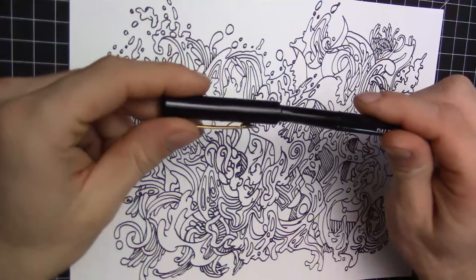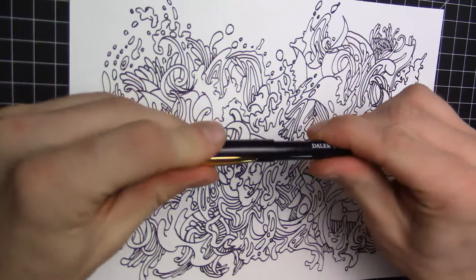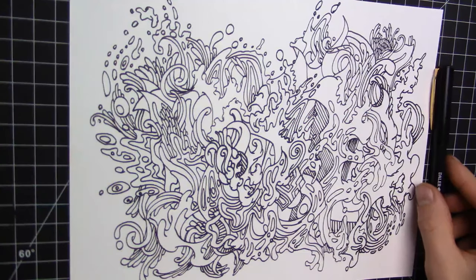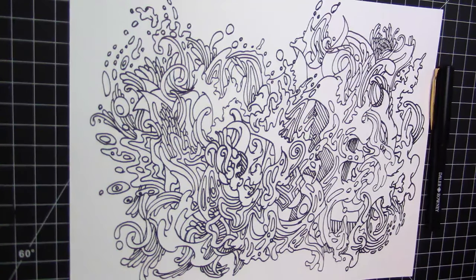Anyways, I'm gonna go ahead and do some doodles and try to stay cool. Have a good day and I'll see you later. Thank you.